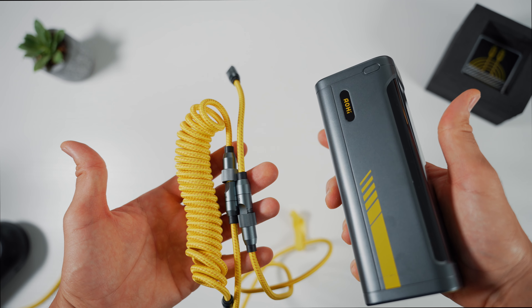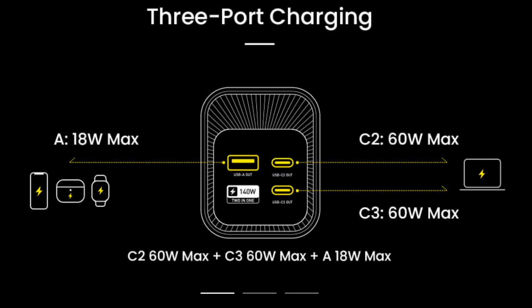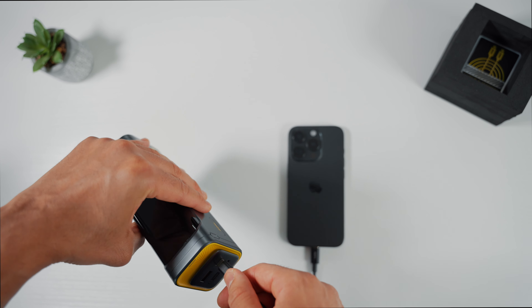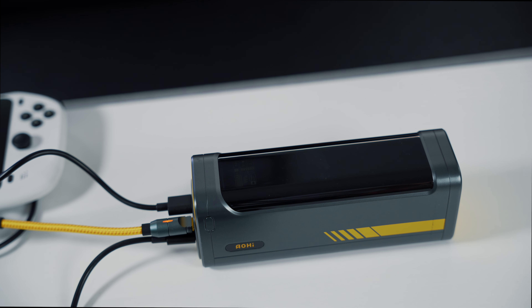Both the cable set and the Starship feature the same grey and yellow contrast, creating a matching set. The Aohi Starship is equipped with a smart charging feature that distributes the appropriate amount of power to the devices you're charging. For example, the USB-C output ports provide a maximum of 60 watts each, while the USB-A port provides a maximum of 18 watts. Keep in mind that every device has a maximum charging speed — the iPhone 15 Pro has a max charge speed of 27 watts, meaning it won't receive any more than this when charging.